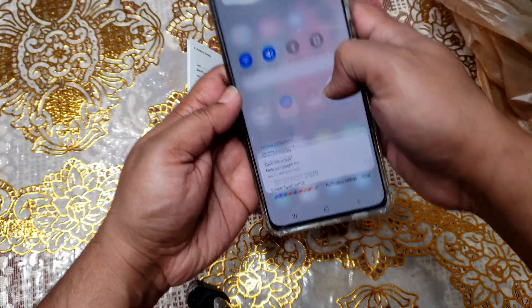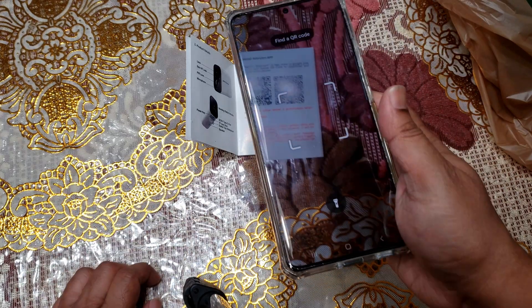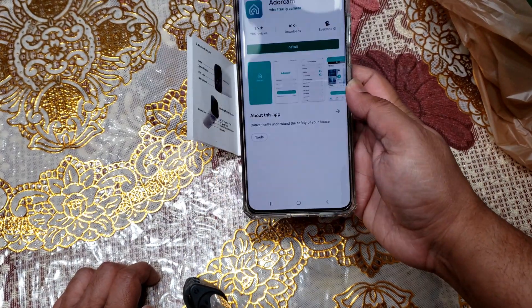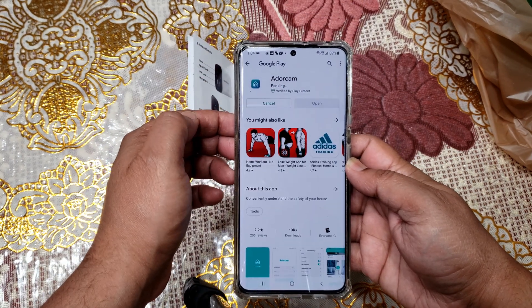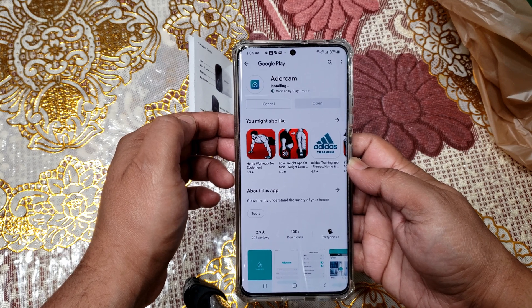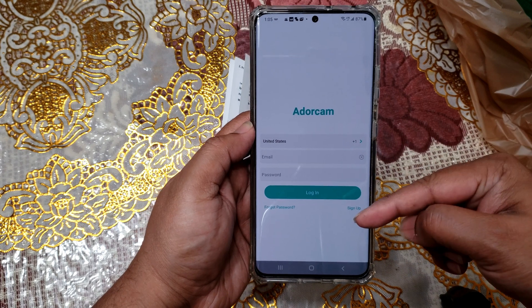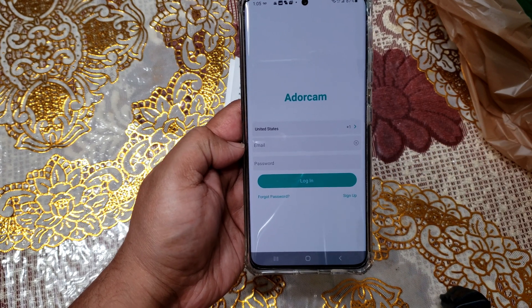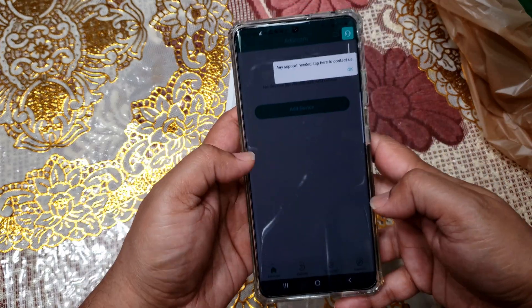First, open the QR code scanner and scan it to install the app. After the installation, you have to create your account with your phone number, email address, and password.